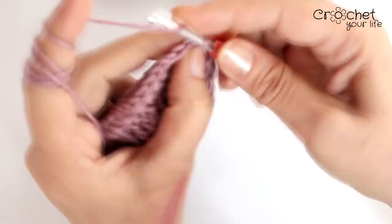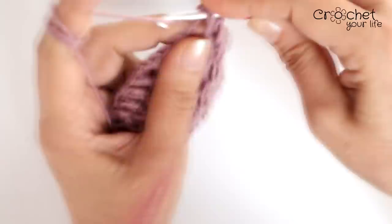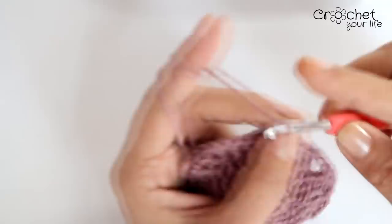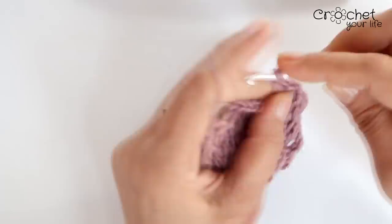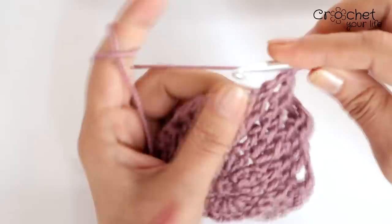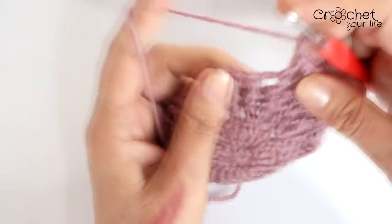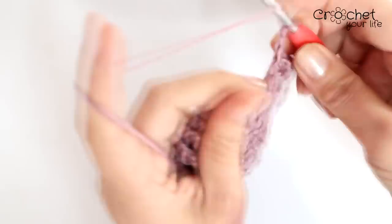La rândul următor, cele două ochiuri de lanț de început de care facem abstracție. Cum facem? Piciorușe duble pe sub piciorușurile de pe rândul anterior. Și aici, în dreptul celor două ochiuri de lanț, facem: două ochiuri de lanț, picioruș scurt, două ochiuri de lanț. Și cele patru piciorușe duble, dar luate prin față, pe dedesubt. Acesta va fi punctul de lucru până la final. Deci toate cele patru: unu, doi, al treilea și al patrulea. În dreptul celor două ochiuri de lanț: două ochiuri de lanț, picioruș scurt, două ochiuri de lanț. Continuăm cu cele patru. Și așa până la sfârșitul rândului.